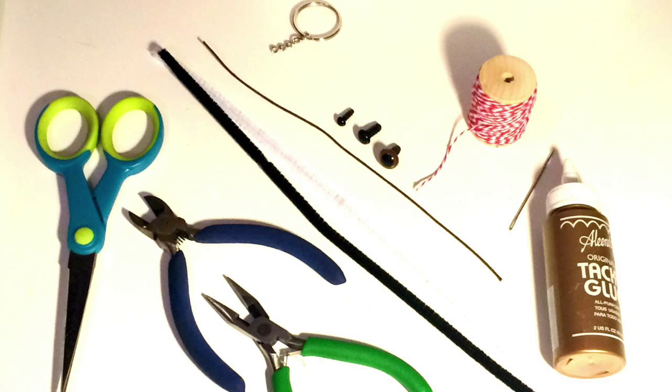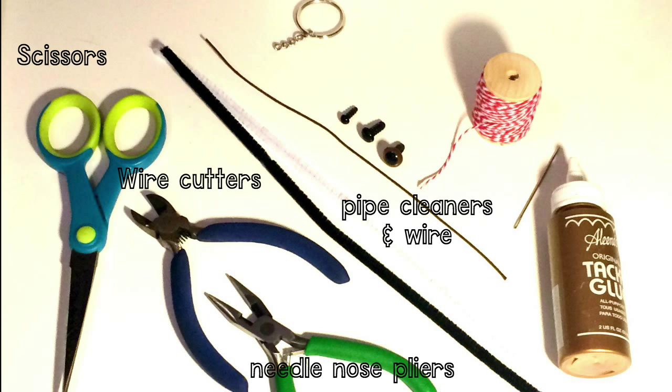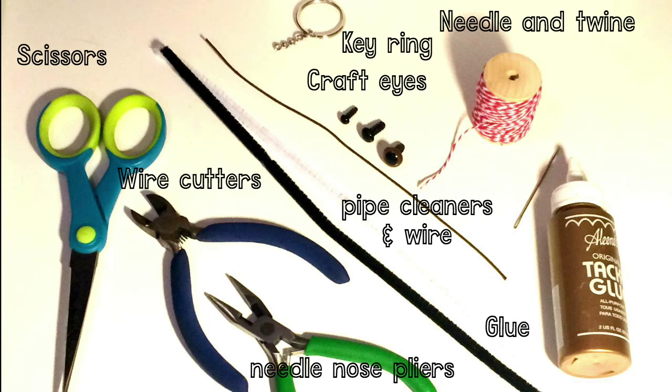Here are some additional items that might be helpful for you in creating your projects. They're not necessary, and some you might already even have around the house. For example: scissors, wire cutters, needle nose pliers, pipe cleaner and wire, glue, craft dyes, needle and twine, and key ring.